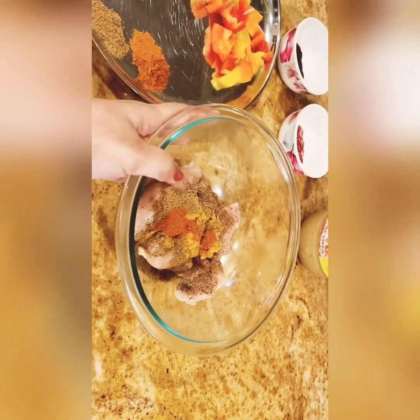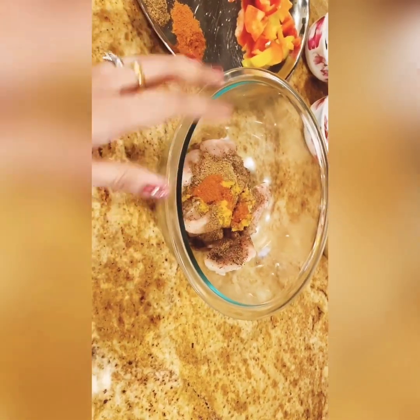We already put the masala and ginger garlic paste. Then 1 teaspoon chili powder, 1 teaspoon pepper, and 1 teaspoon lemon juice.